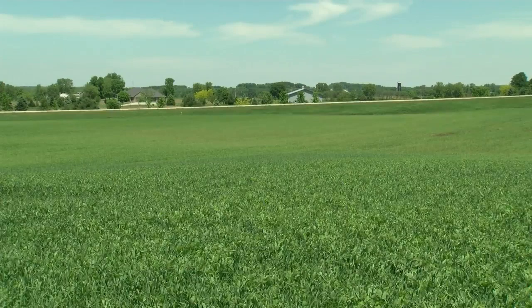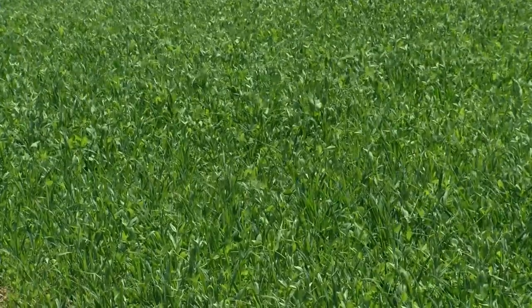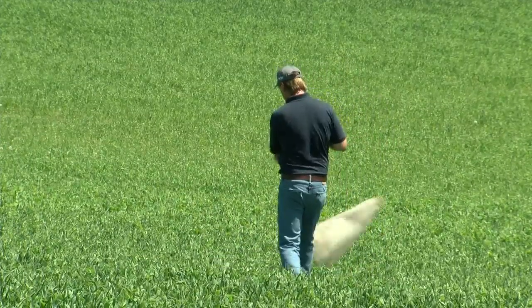Our window for cutting is coming up in the next couple of weeks. A few things I wanted to talk about and to be aware of, both with our new seeding fields as well as our first cutting alfalfa fields, is some insect awareness. Two insects we're mainly concerned about are alfalfa weevils and potato leafhoppers. Alfalfa weevils are generally reliant on growing degree days, and as of today we're right in that window.